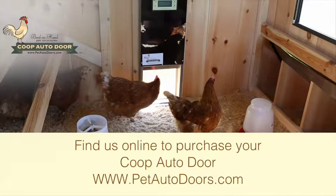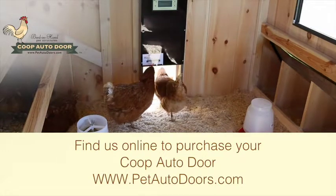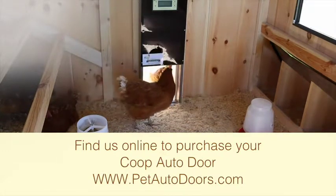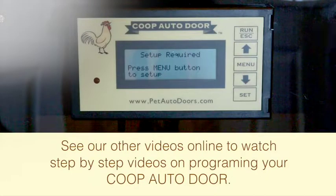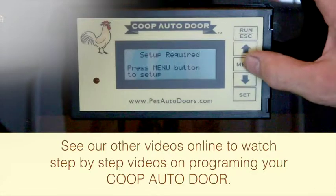Find us online to purchase your coupe auto door at www.petautodoors.com. See our other videos online to watch step-by-step videos on programming your coupe auto door.